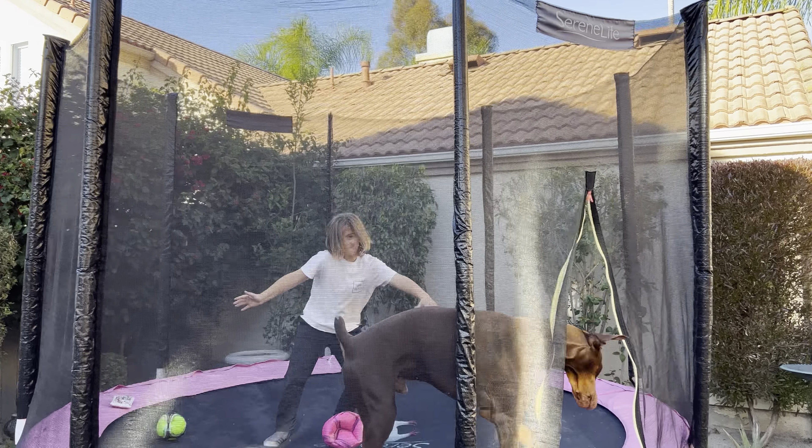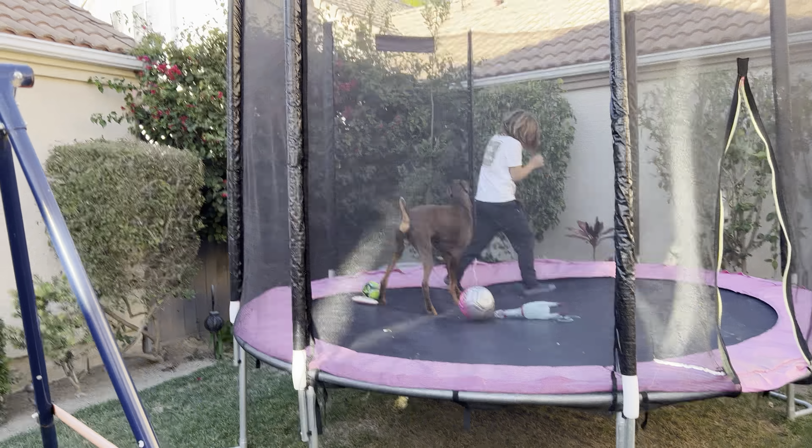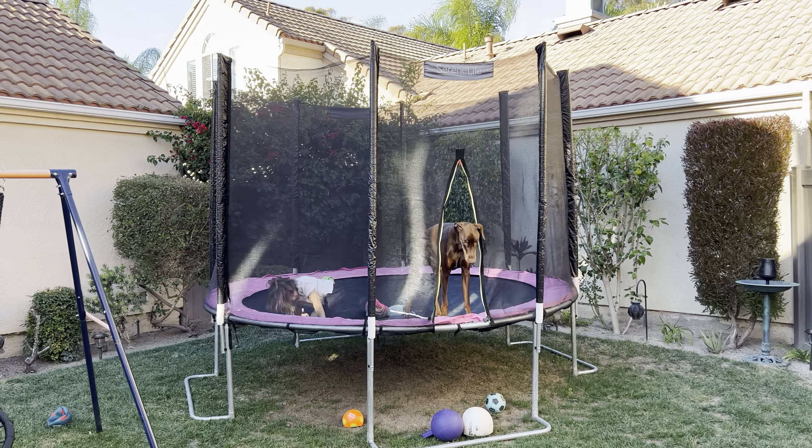So here we have the Serene Life trampoline. I'll do a wide shot here. You can see how nice it is, how big it is, sturdy.